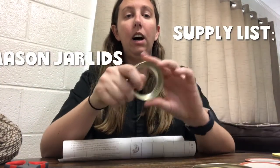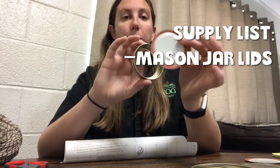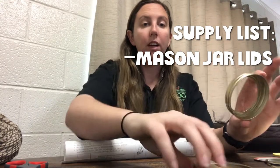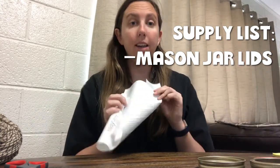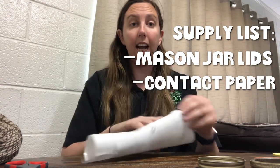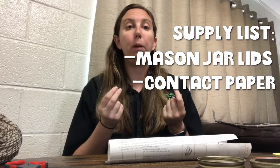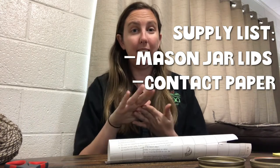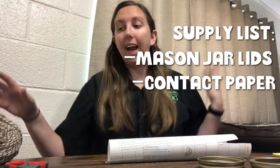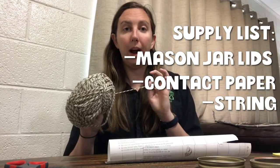All you will need for this craft is the lid of some mason jars — you want to take out the middle piece and just have the circular lid. You'll want a few of those. I'm using contact paper, which is clear with one sticky side. It also works with packing tape, or if you just have wax paper in the kitchen, you can use that and tape it together instead.